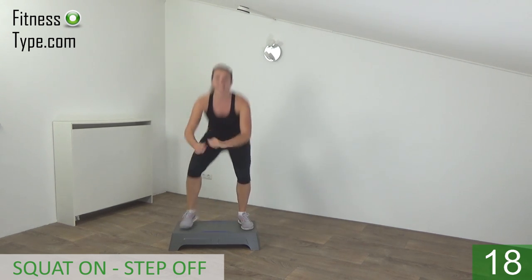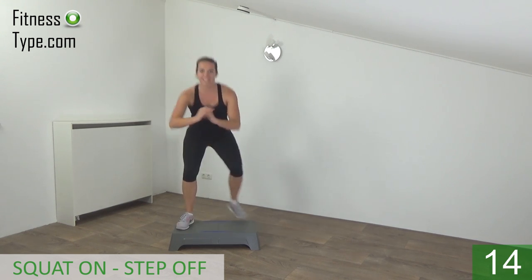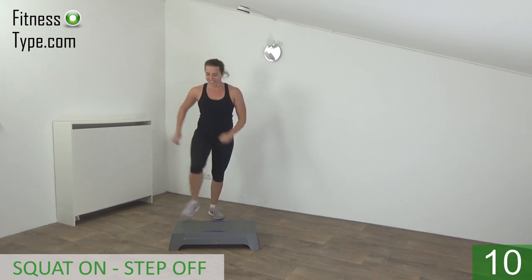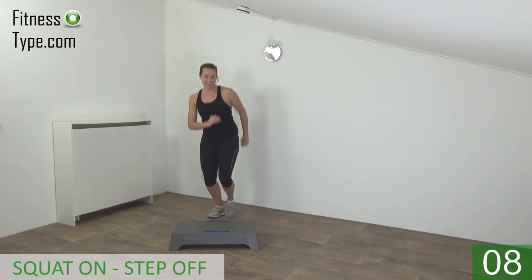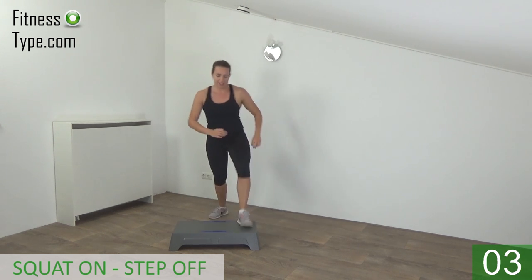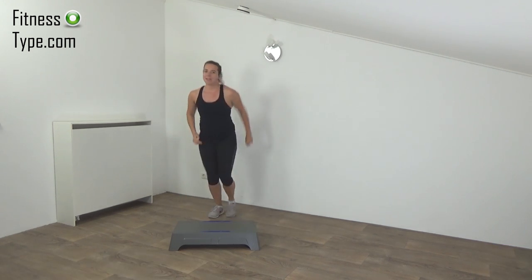Step on wide. Almost there. On and off. Squeeze your glutes. And we go for the last one — on and off — and basics.